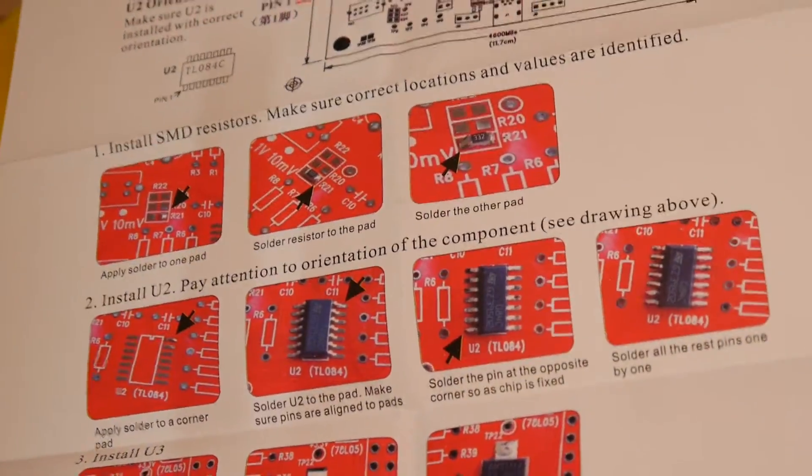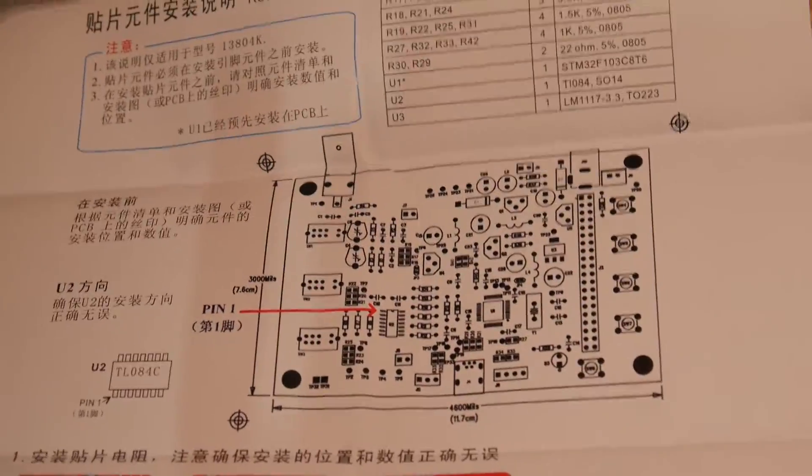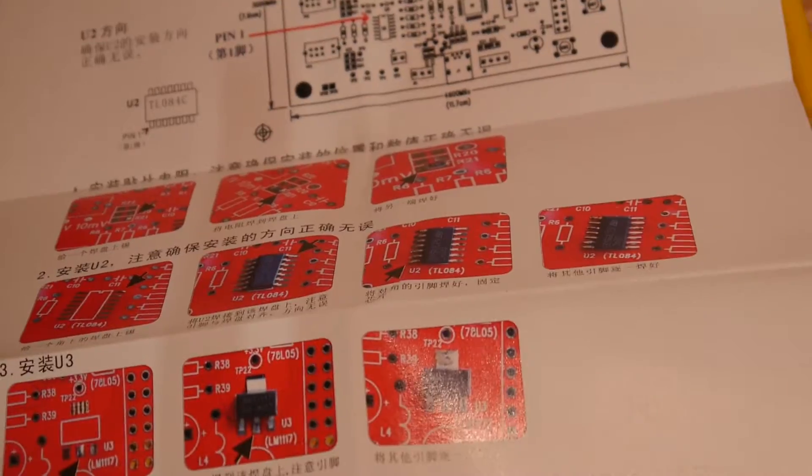Component installation guide — again, real high quality paper, nice printouts. How to install parts. Nice.